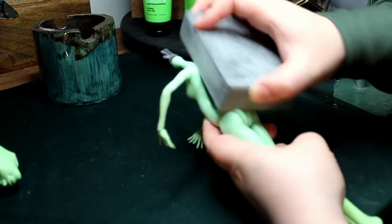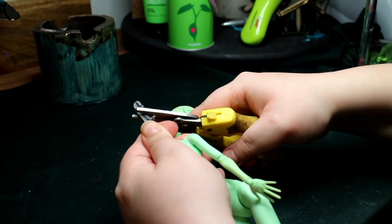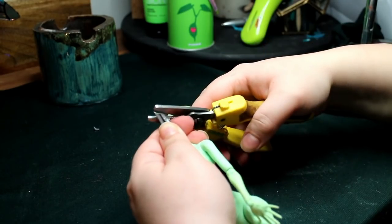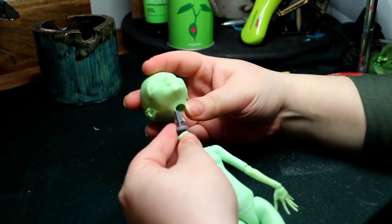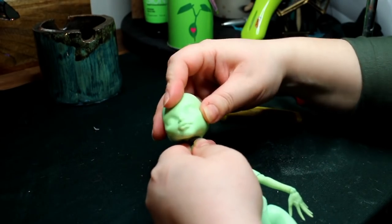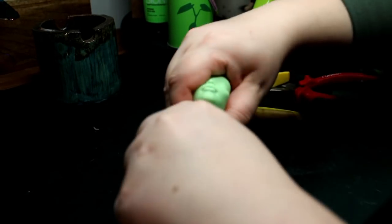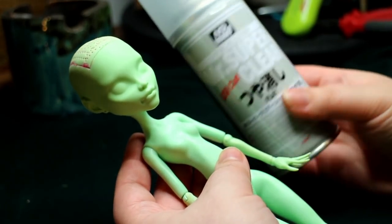I give the body a light sanding to prep it for the repainting. I like to shorten the neck peg — it just makes it easier for me to put the head back on. I gave the doll a full coat of sealant.